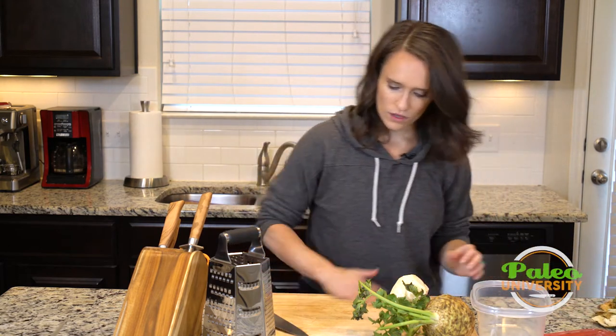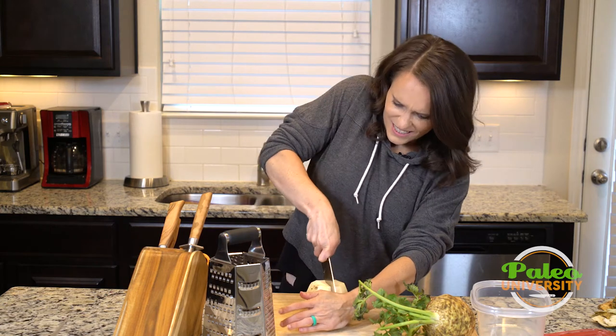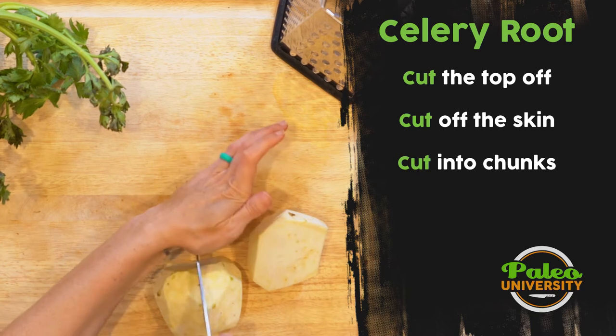I got all that off. Throw that away. Now I need to cut it into slightly more manageable chunks, so I'm just gonna go down the middle and then cut it into quarters.